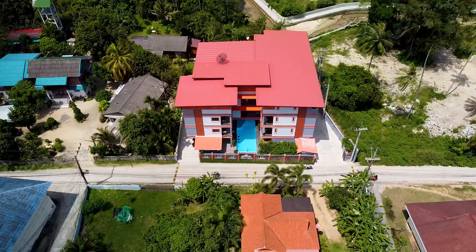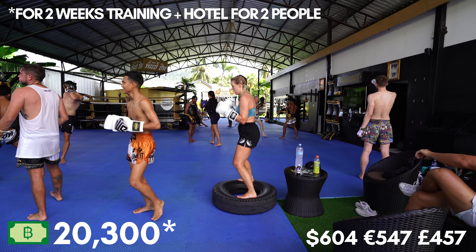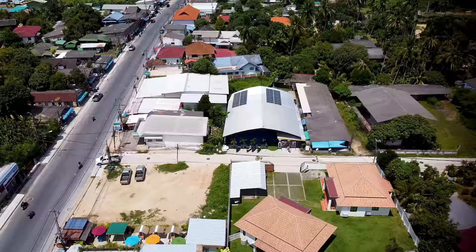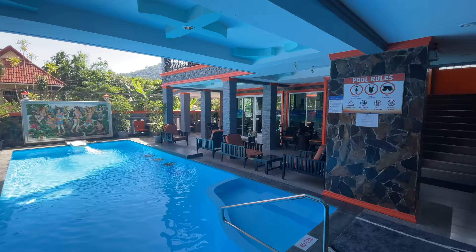The price of this place is 20,300 baht for 14 days, and considering the actual training itself is 4,300 baht per person, it's an absolute steal for two weeks and it's so close to the gym. This hotel also has a really nice pool and loads of places to chill out. We're heading out for lunch now to fuel up for our evening session — we're still doing twice a day and haven't missed any yet. We'll see you guys tomorrow.